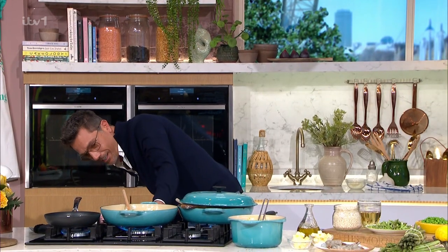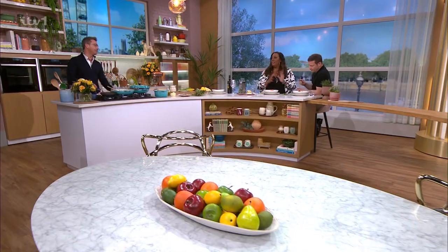Welcome back. It's time to cook now with our Gino. He's got the perfect Friday finale — this is an easy prawn risotto. Beautiful easy prawn risotto.